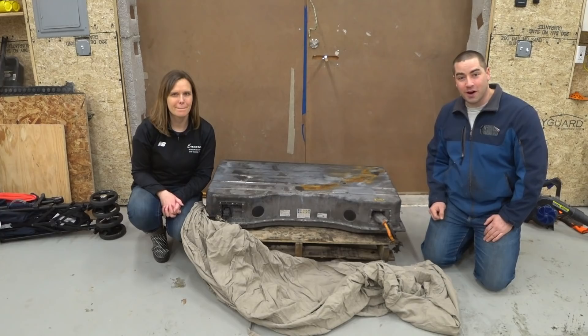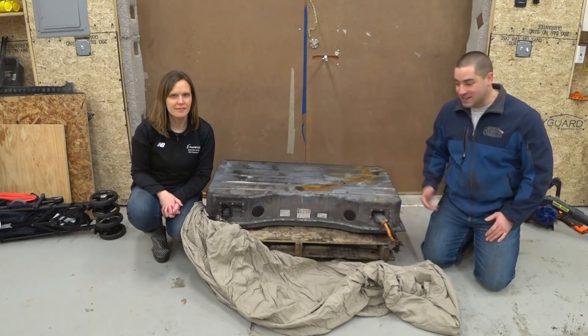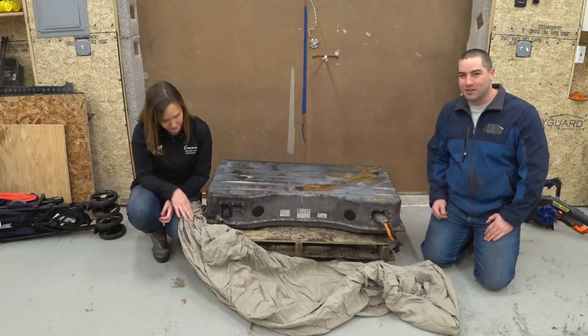This is out of a Smart for Two car, so I'm really looking forward to pulling it apart and seeing how the cells are arranged and how we can configure it to use in our own Powerwall system.